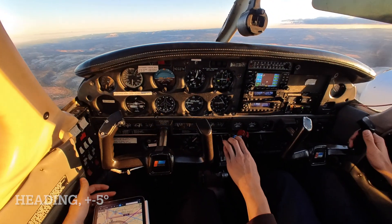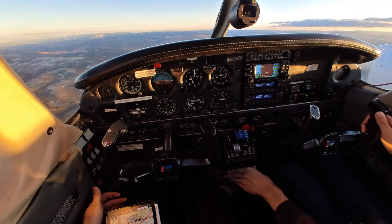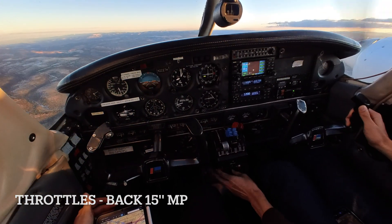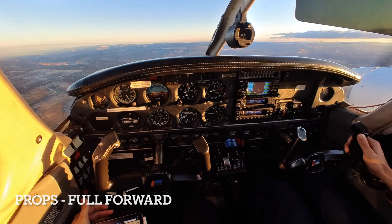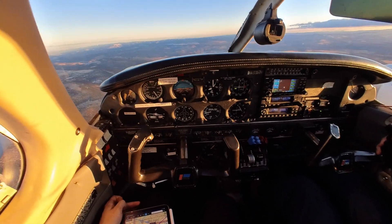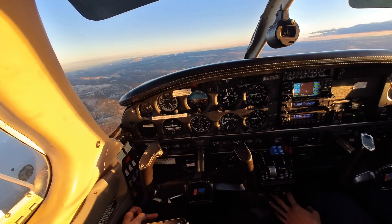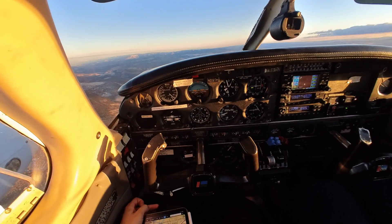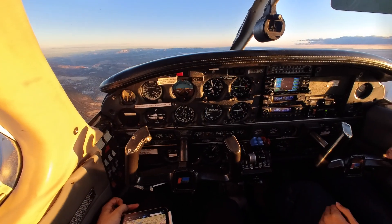Now that we're set, we can begin the maneuver. Getting ourselves out of the cruise configuration, we're bringing the throttles back to 15 manifold pressure and our props are going forward. Pushing the props forward changes the actual blade angle on the propeller, helping us slow down. While maintaining altitude, we need to slow to 80 knots as indicated, and once we hit that airspeed we're pretty much beginning the maneuver.